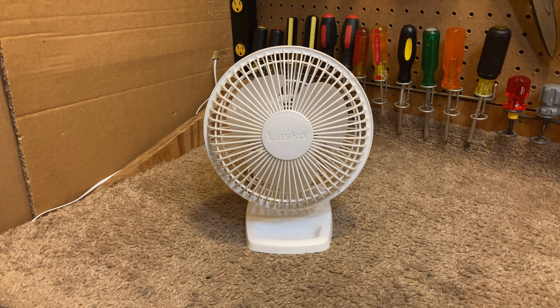I bought this a number of years ago — in fact, I bought several of them. I had read reviews on these for a while, and there was a strong consistency of people reporting them to be a quiet fan, which I really like. I can't stand loud fans.